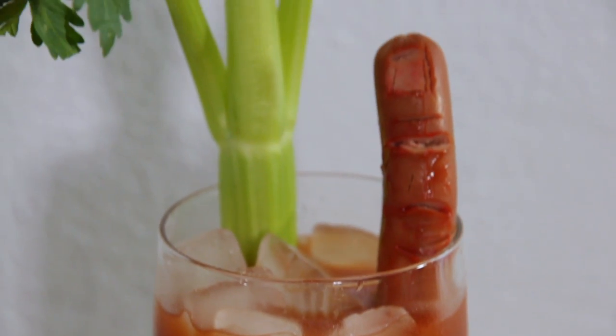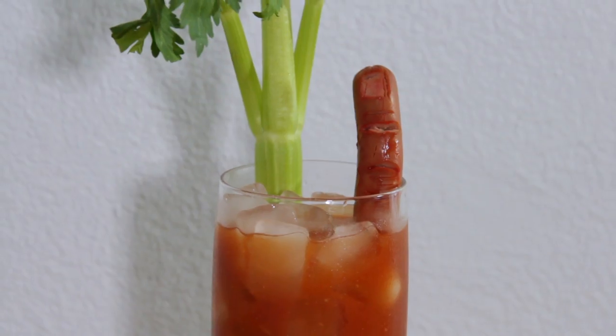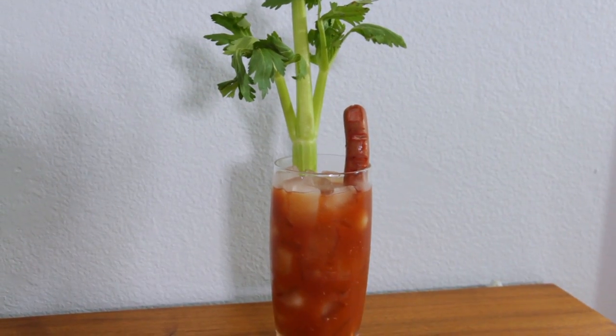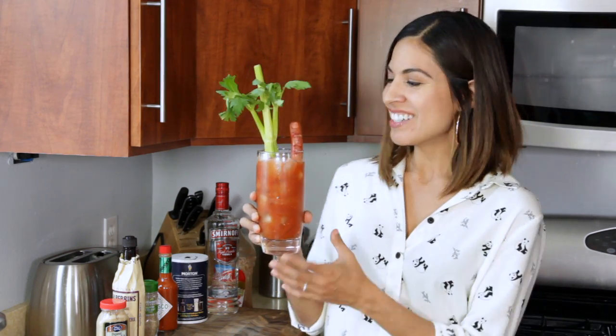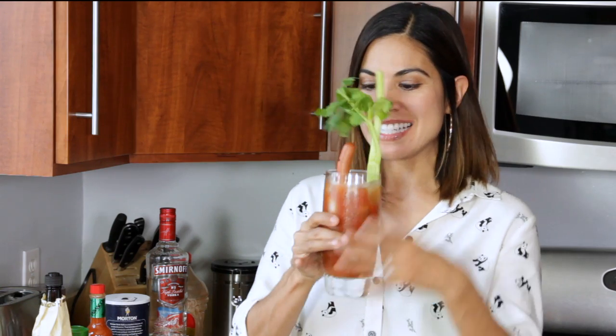And there you have it. A drink that has some bite to it and a little finger food on the side. This Santa Clarita Diet cocktail will help you live your best life, whether you're dead or undead. Now to taste it.